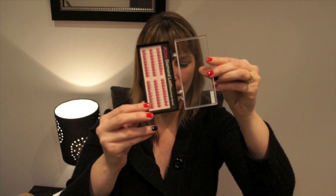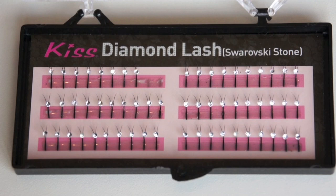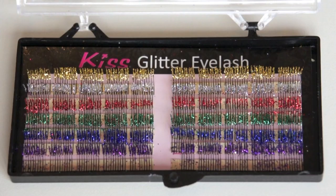I have my normal microfiber tape as well — that's pretty standard. I have Kiss Diamond Lash Swarovski stone lashes — I've done those on some brides. I also have them in color, which is pretty, and glitter ones. I tried the glitter ones on somebody but they just don't look quite right.